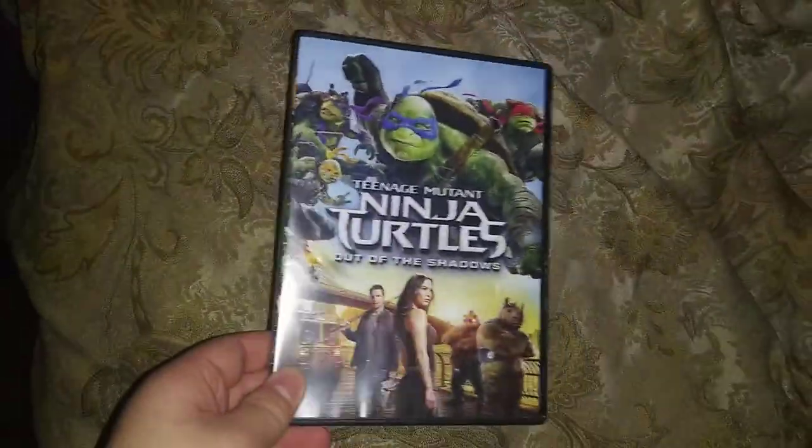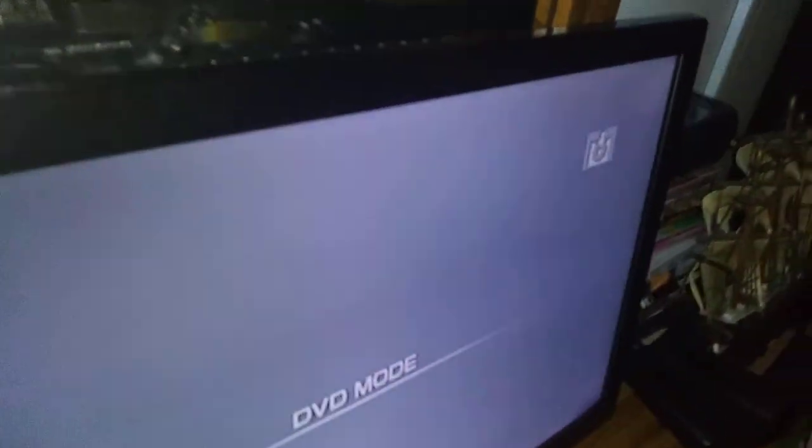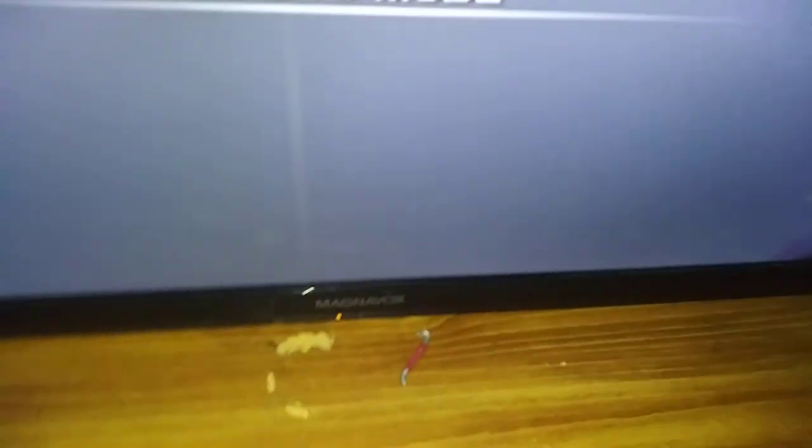First DVD, we're going to be testing out Teenage Mutant Ninja Turtles Out of the Shadows, which has the Paramount DVD logo on it, and it's rated PG-13. I don't know why this is boring gray, but who cares? Anyways, here's the Paramount DVD logo, but it's recorded on the Macbox DVD Player Combo Format.